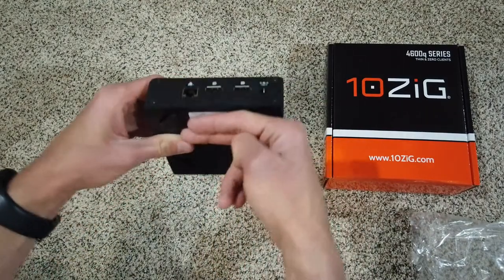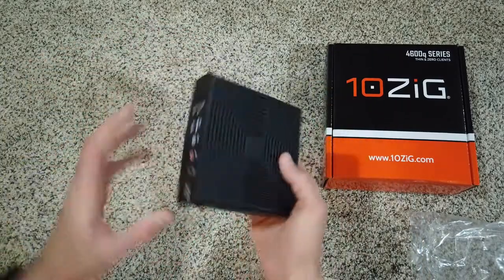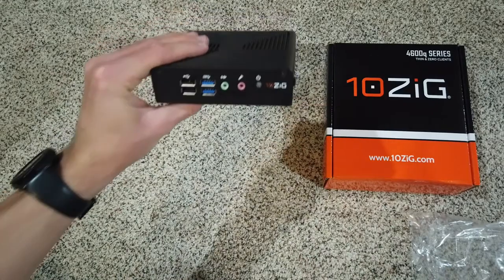So you can see it's a pretty small device. I'm just going to cover up the serial numbers and whatnot. This is the bottom — it's got rubber foot pads, which is nice. A small little guy.